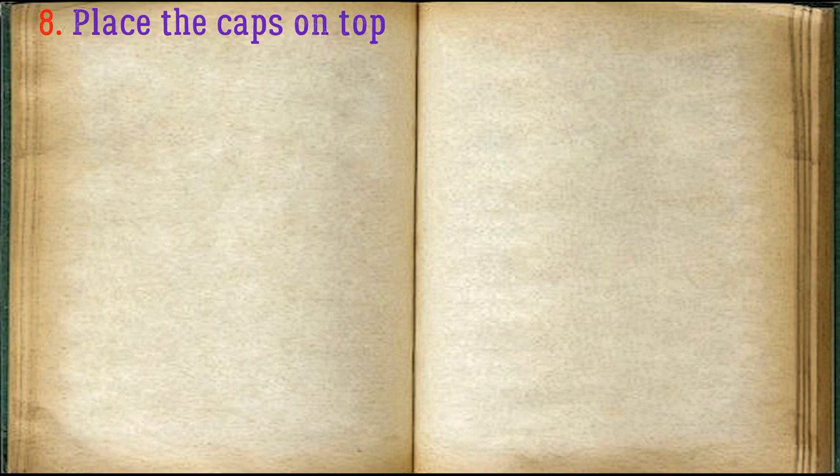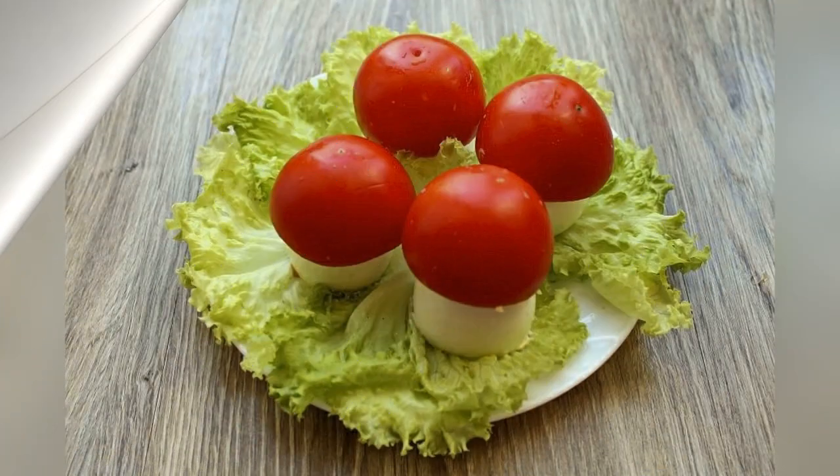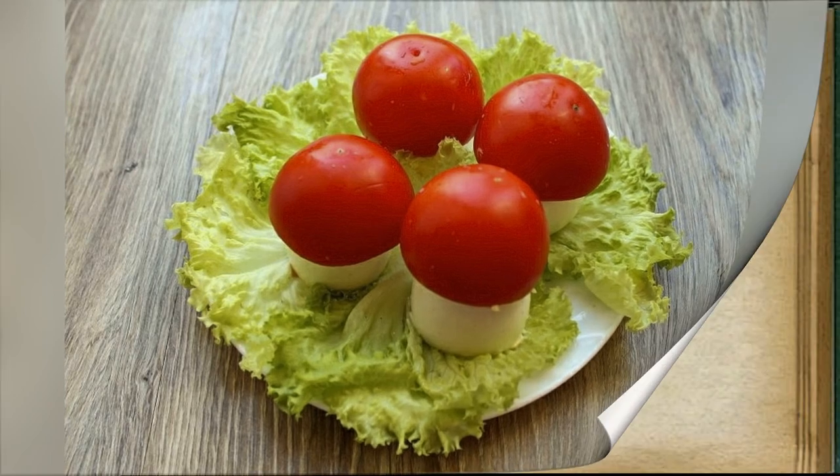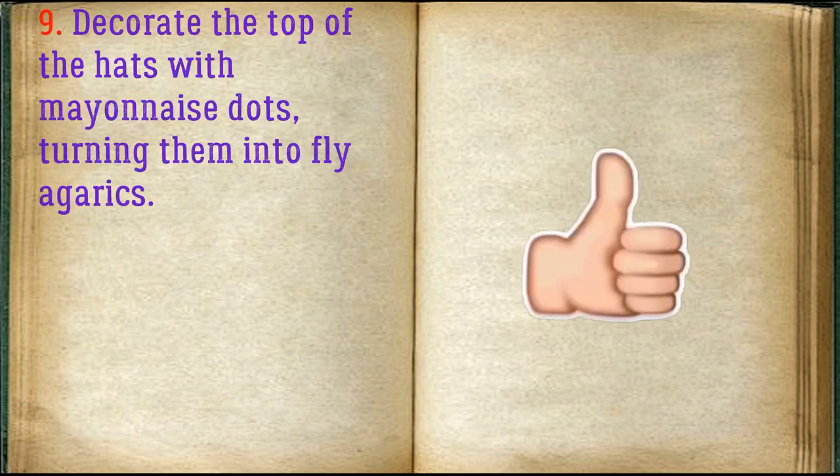Place the tomato caps on top of the stuffed eggs. Decorate the top of the caps with mayonnaise dots, turning them into fly agarics.